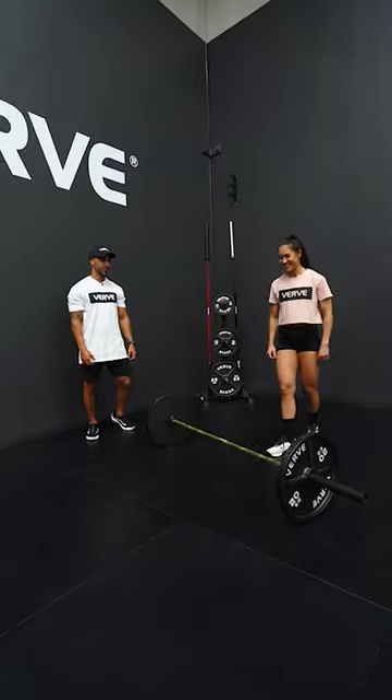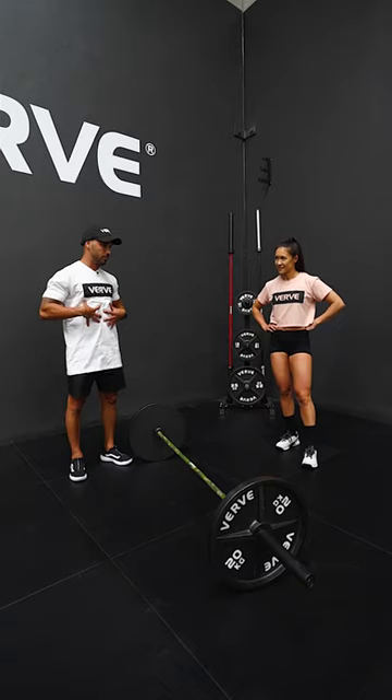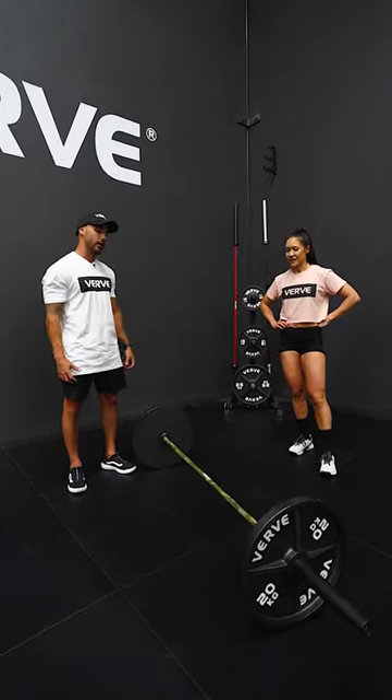How does that feel? Good — you look stronger too. That breathing is going to help protect your core, your back, everything. It gives you the brace, oxygenates all your muscles, and keeps the tension through the lift.